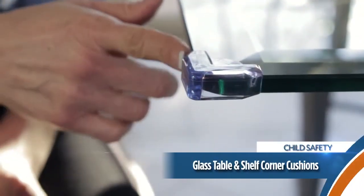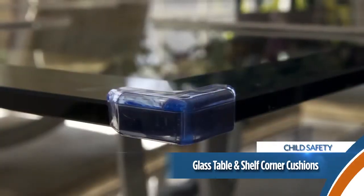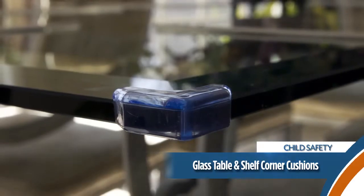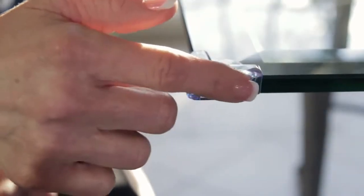The corner cushions are ideal for cushioning the sharp corners and edges of glass tables. They are adhesive, making them easy to apply and remove — something especially great for renters. Just another way from Dream Baby to keep your children safer and put your mind at ease.